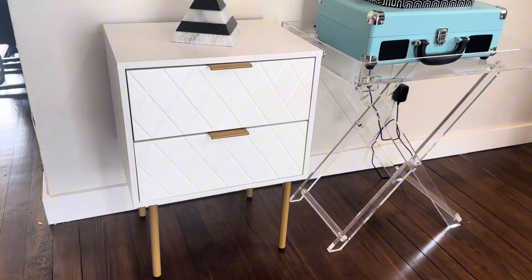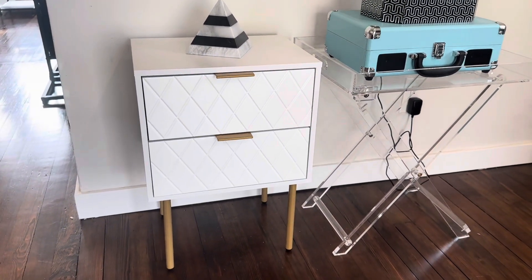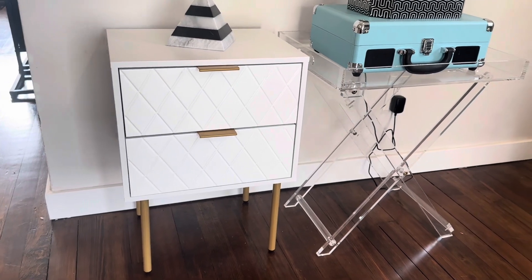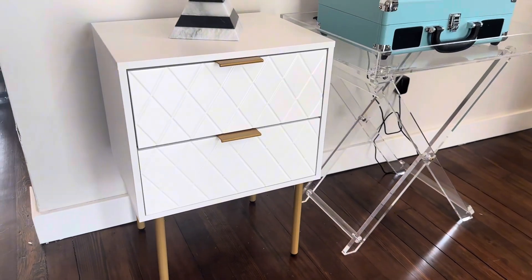Extremely on-trend and very sturdy — I like this piece a lot. I think it looks great in a living room, dining room, bedroom, or anywhere you just want to store some decorative items or need a little bit of extra storage space.